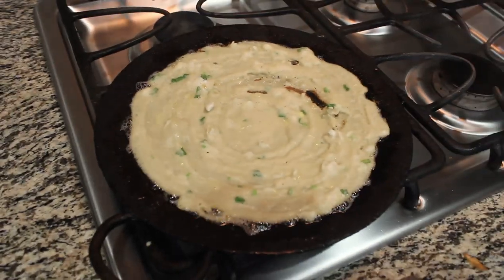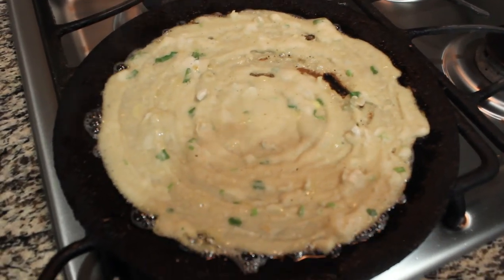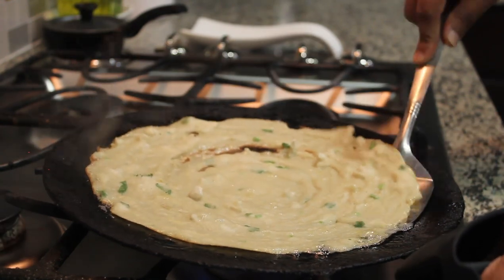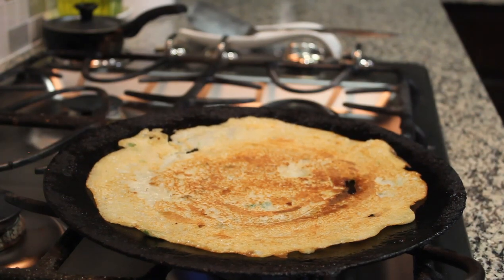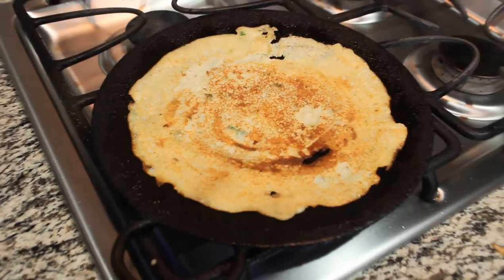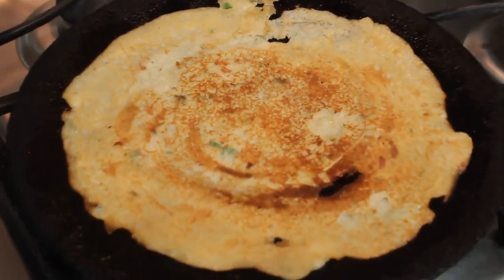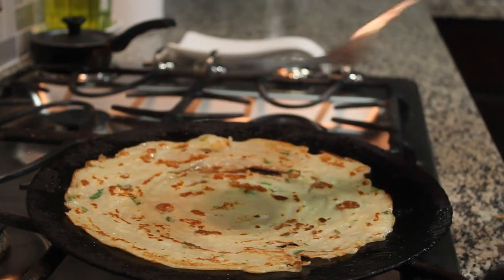When eating the dough, you can add oil if you want. You can try this healthy instant dough. Please comment, share, and subscribe to my channel. Thank you so much for watching.